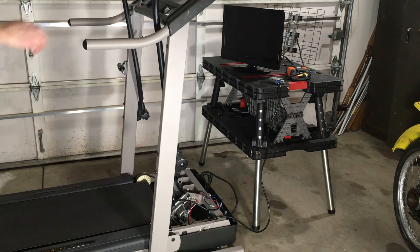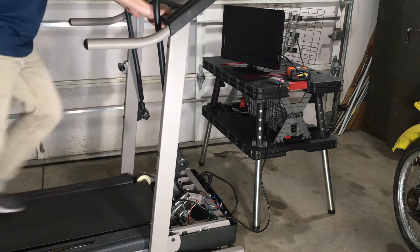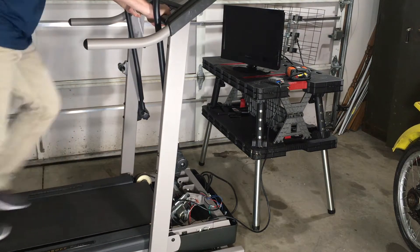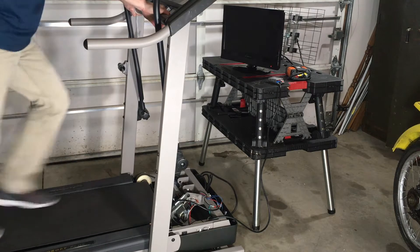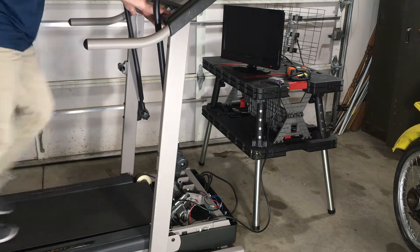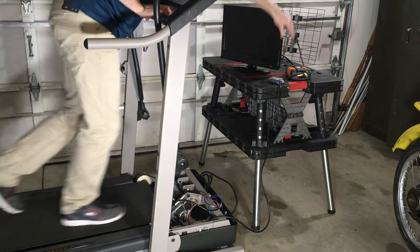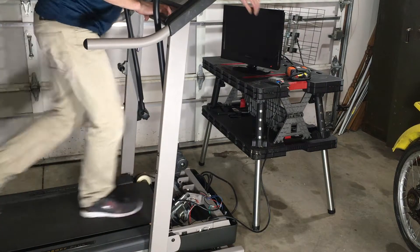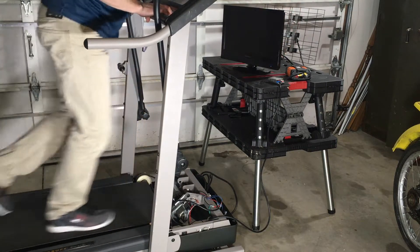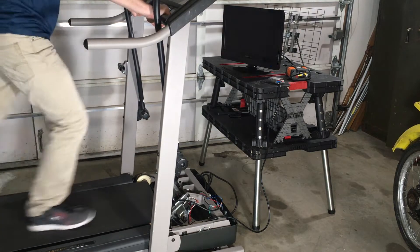Hey, what's up. Random project here — a buddy gave me this treadmill because it was broken. The motor still works, and what I'm actually doing is making the motor produce electricity by walking on it. The treadmill itself isn't plugged in; I'm generating electricity just by walking on it.